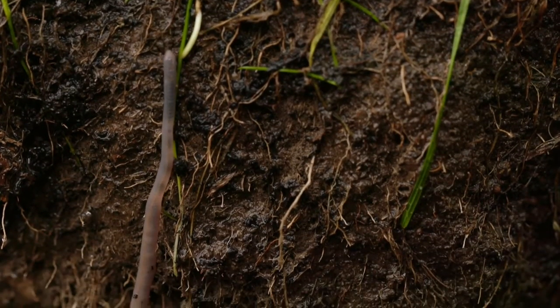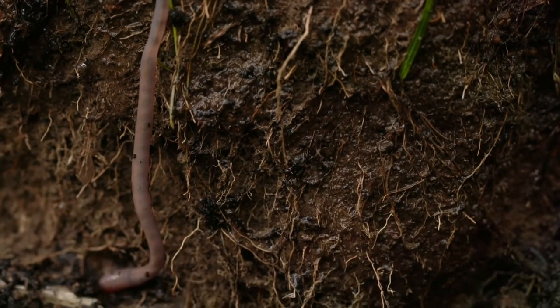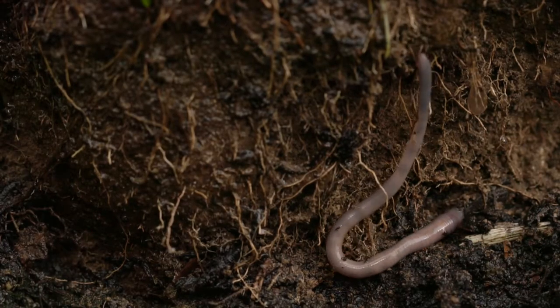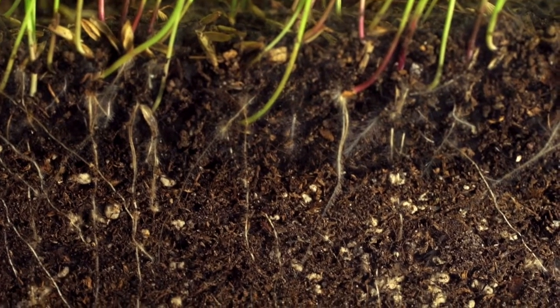Knowing what's going on beneath the soil really matters. Healthy lawns depend on microbial activity in the soil — healthy soil is living soil. Healthy soils allow water to penetrate deeply, the air to circulate, and makes nutrients available for your lawn. Soil pH is one of the most important factors affecting nutrient availability and uptake, plus your root growth and microbial activity.